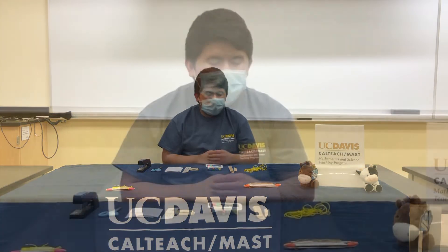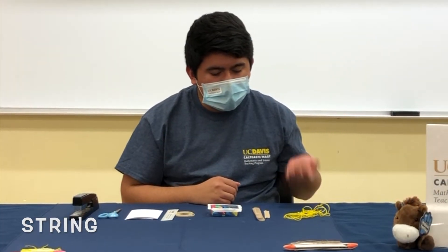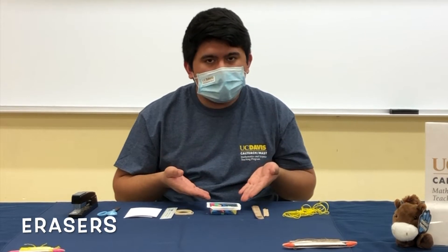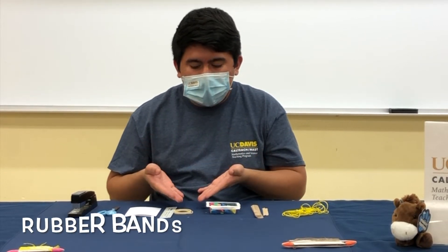Hi, my name is Norman and today I'm going to be showing you how to make your very own bee hummer. The materials that you're going to need are string, craft sticks, erasers, and rubber bands.